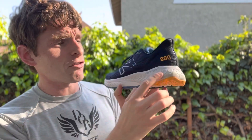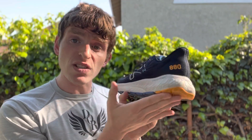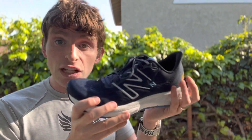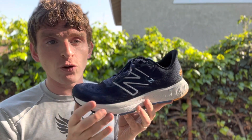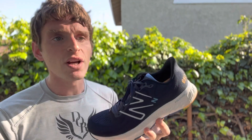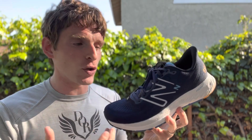Underfoot, you've got a large amount of Fresh Foam X. If you land in the heel, there's a decent bevel here — a cushioned and soft heel transition into a slightly firmer forefoot. It's got some bounce, not aggressively, but just enough to take the edge off what I consider to be a heavier weight.